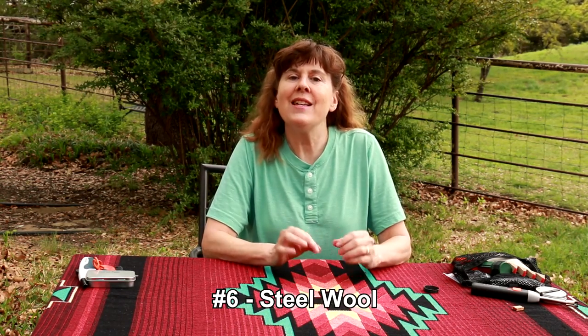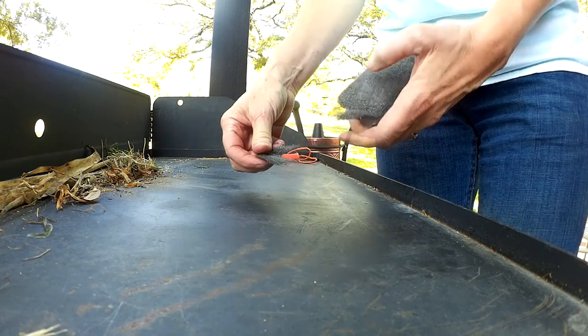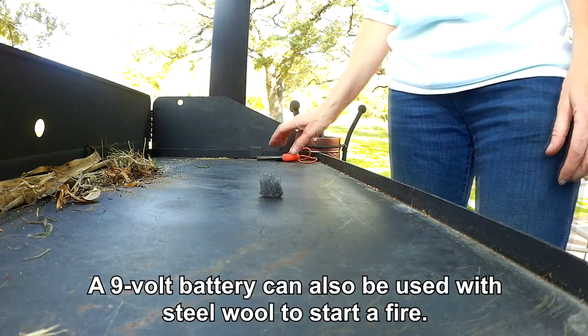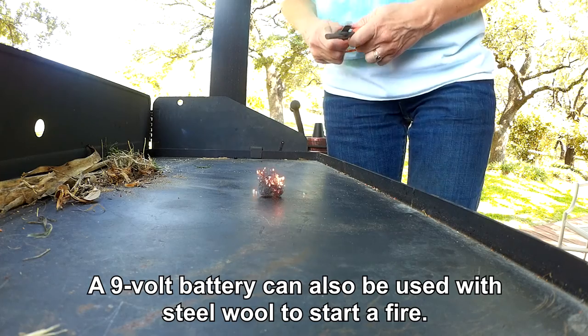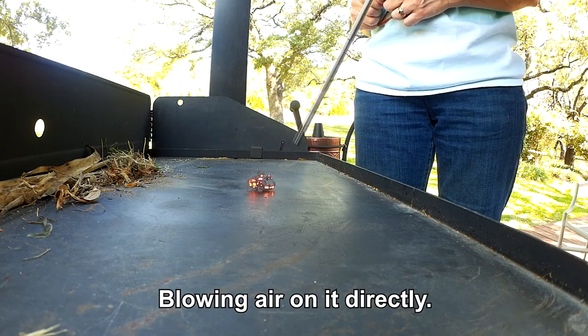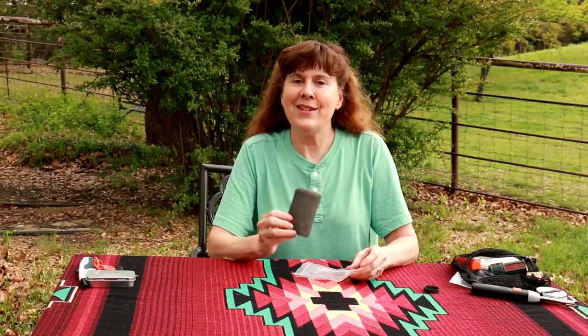Number six is steel wool. The advantages of steel wool: it's light, it's readily available in any hardware store, and you don't have to use the whole thing — you can pull off a piece of it. It takes a spark very easily and it burns fast. The steel wool is definitely staying in my pack.